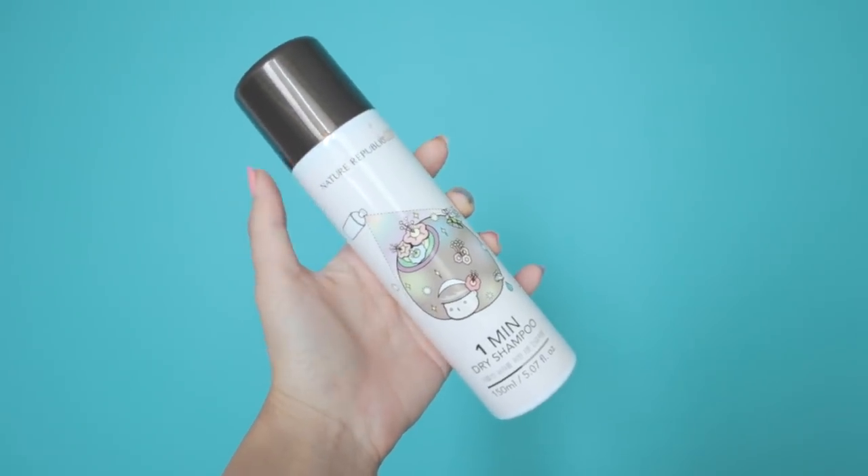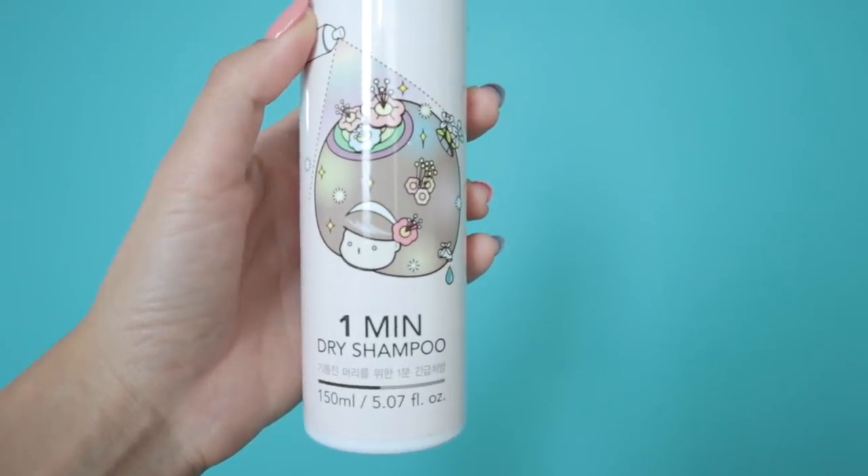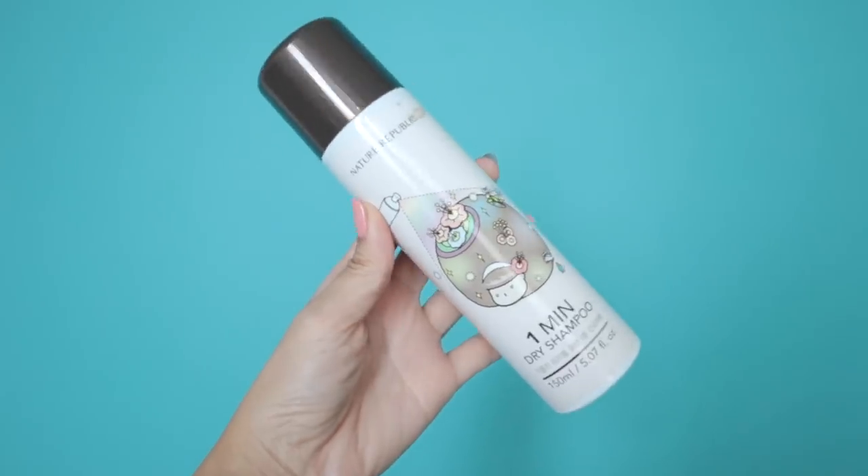Let's take a quick break from positive reviews and share some products I did not like. Innisfree, COSRX, and e-nature are brands I really liked, but there are a few from other brands I absolutely did not like — waste of money. First is the Nature Republic One Minute Dry Shampoo. I still have some left because it just wasn't dry shampoo — it was more like a hair perfume. It's supposed to control oily scalps but it didn't do that. If you're looking for a good dry shampoo, definitely don't try this one.